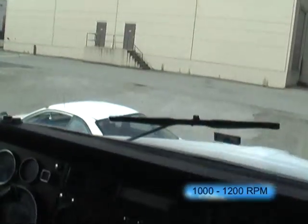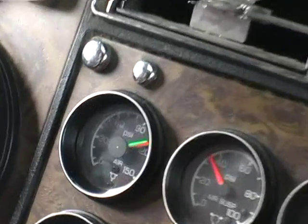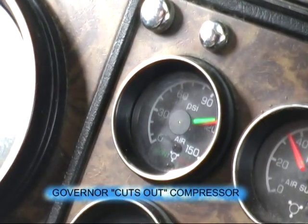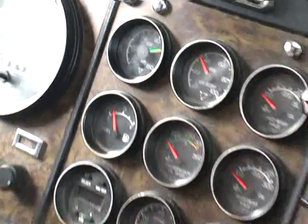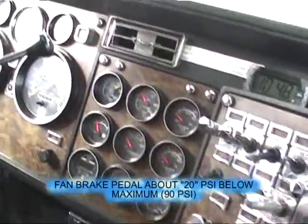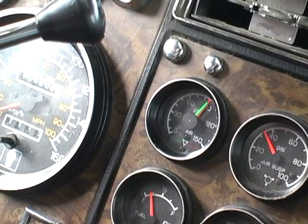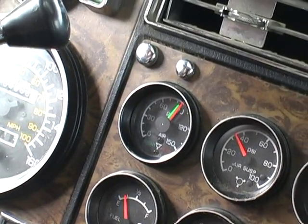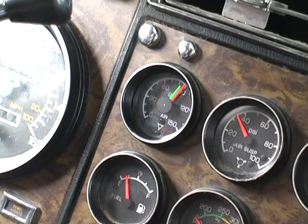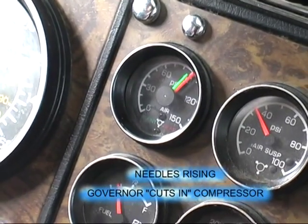We're going to bring the RPM up while we wait for the governor to cut out the compressor. Governor has cut out the compressor at 105 to 135 PSI. Now that the governor has cut out the compressor, release both brakes and we'll fan down to 90 PSI, and wait for the needles to start rising to show that the governor has cut in the compressor. Bring the RPM up a little. Needles are rising — therefore the governor has cut in the compressor.